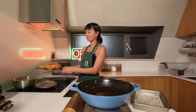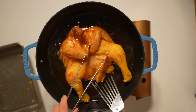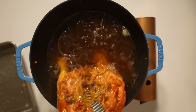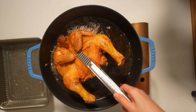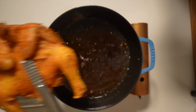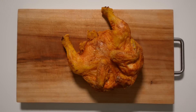The meat is rested and it's going to go into the oil for a second fry. Look how beautiful that is. And while it's hot, you want to put the garlic on so that it kind of adheres to the chicken.